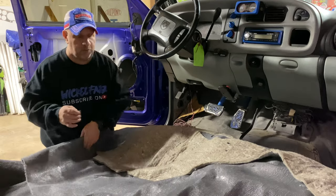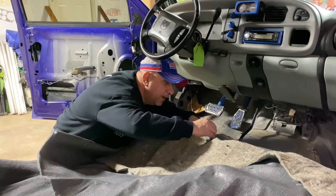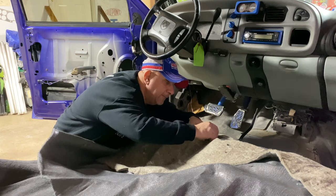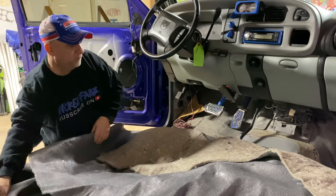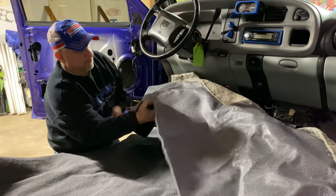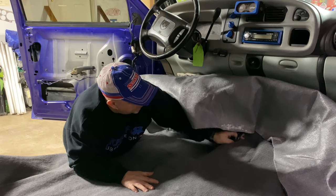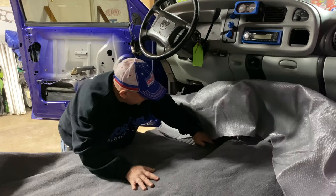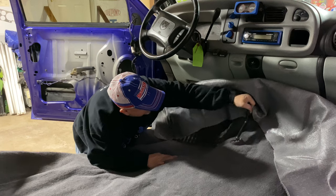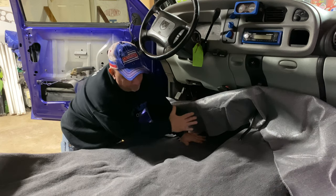Once I get that situated, I'll make a little cut here. Make sure you don't go through and cut the carpet down below because you don't want to do that — you'll be cursing yourself out. Then I'll put the four wheel drive selector up over it. It's okay if the carpet is all bunched up like that because we do want to work this carpet from the back to the front.